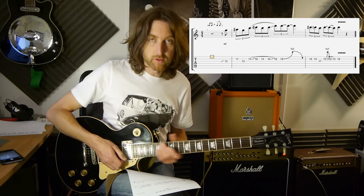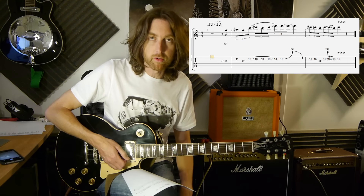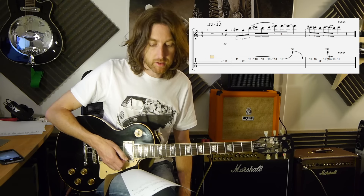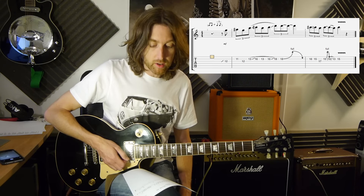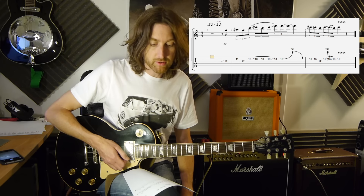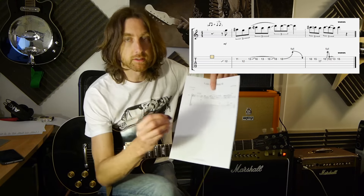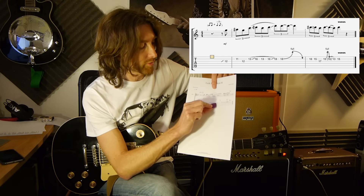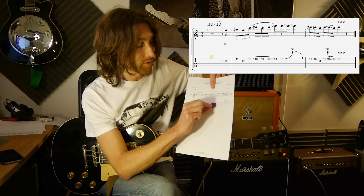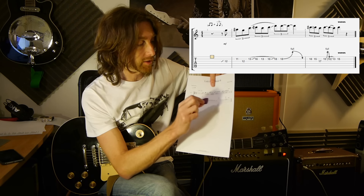As you're going through, you can choose when to pick to bring in some of that power. If you're not so good with hammer-ons and pull-offs, it would be a good idea to practice it with picking each note. If you are quite good with hammer-ons and pull-offs, try and do that whole stage of the lick. If I show you on here — it's from that 13 all the way through to the 18.